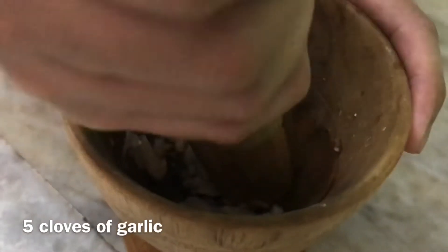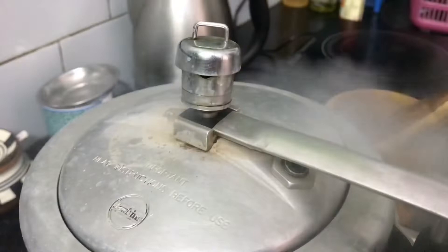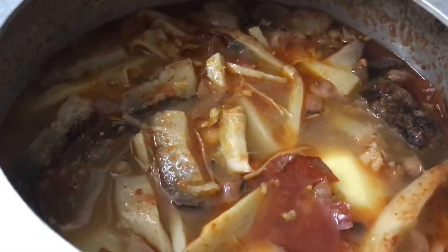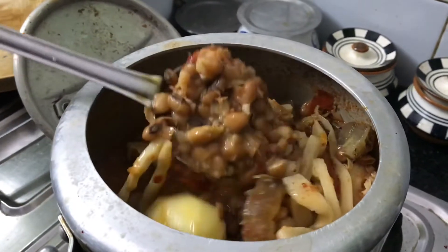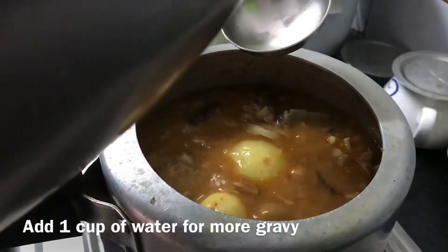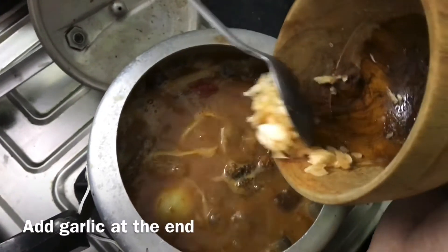In the meantime we're gonna crush the garlic. As you can see, the beans are cooked really well and they are very soft. I'm just adding a little bit more water for more curry, and I'm adding the garlic now.